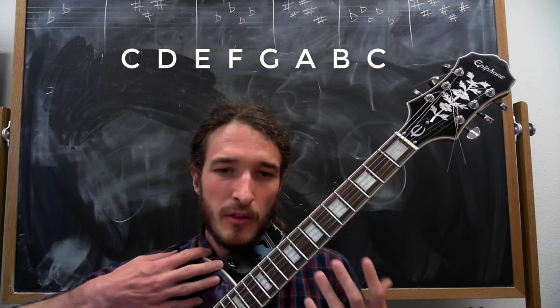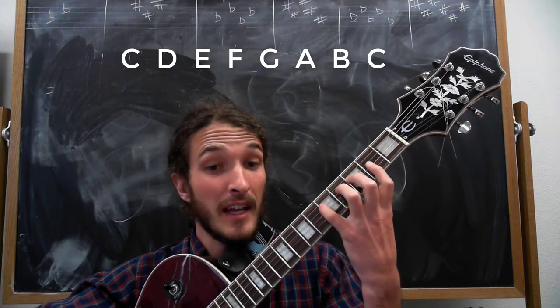Just about anybody knows how to play through this scale. C is the 3rd fret of the A string, D is the 5th fret of the A string, then E on the 2nd fret of the D string, F on the 3rd fret, G on the 5th fret, A on the 2nd fret of the G string, B on the 4th fret of the G string, and C again on the 5th fret with your pinky.